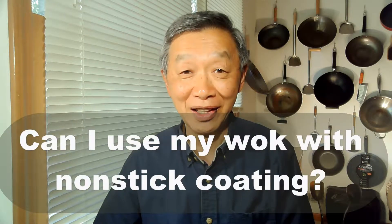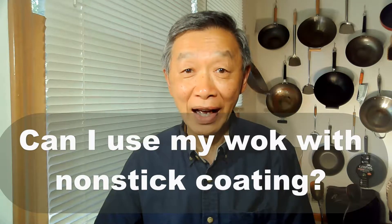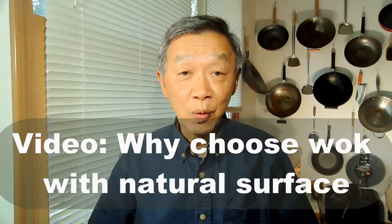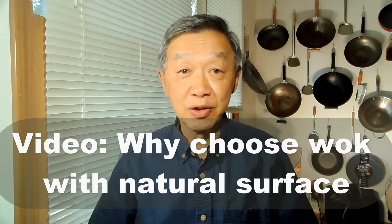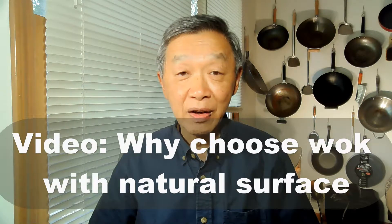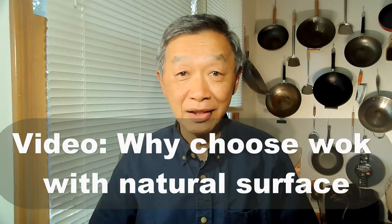Another frequently asked question in my cooking classes is from a student who said, I have a wok with non-stick coating — should I keep it or should I replace it with a wok without non-stick coating? To explain this, I created a video to explain why a wok with non-stick coating does not work, and why carbon steel wok and cast iron wok with natural surfaces work much better.